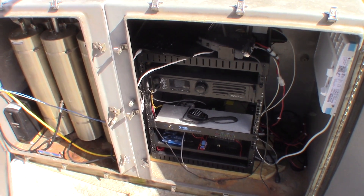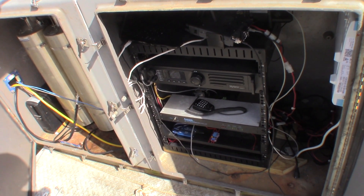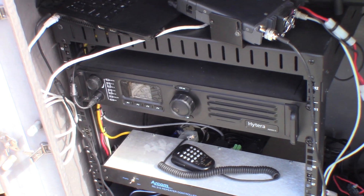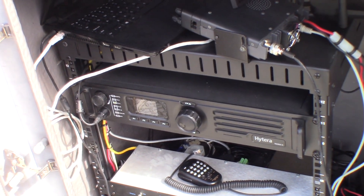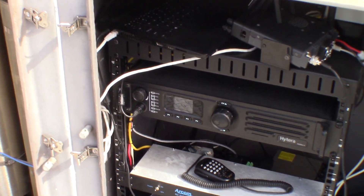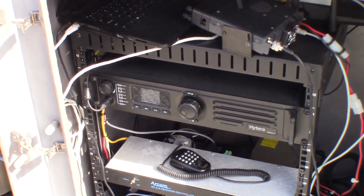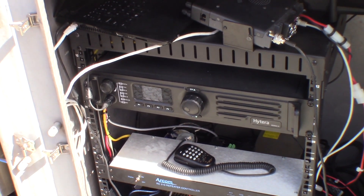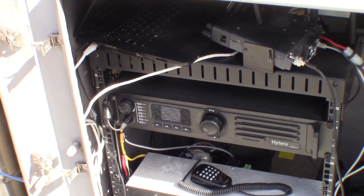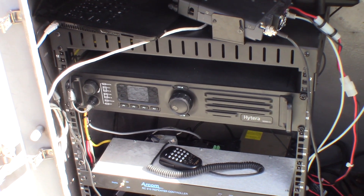Compare that to a Bridgecom or some of the other cheaper brands — this thing will blow them out of the water every single day of the week. Another benefit is better sensitivity. A lot of people around here run Motorola gear from the 1980s and 1990s that can't compete with the sensitivity of this repeater. We have 0.25 microvolts sensitivity without a preamp, whereas a lot of other Motorola repeaters have around 0.35 microvolts. It sounds like not a lot, but any advantage in sensitivity gives you better performance. The goal is maximum quality — the best you can possibly get.